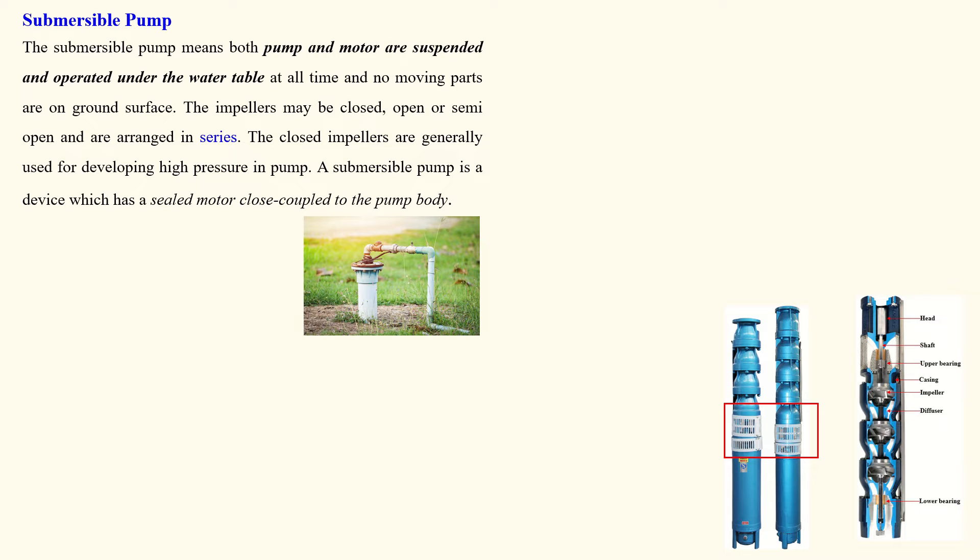We will discuss the submersible pump. In the last session we discussed centrifugal pump. These pumps are deep submersible — suppose we need to pump the water from underground. In this condition we will use a submersible pump. The submersible pump means both pump and motor are suspended and operated under the water table.